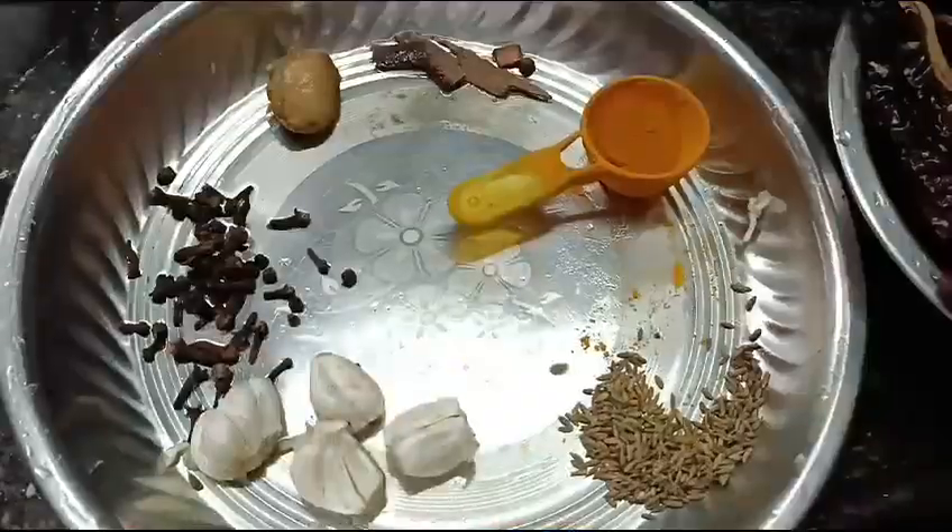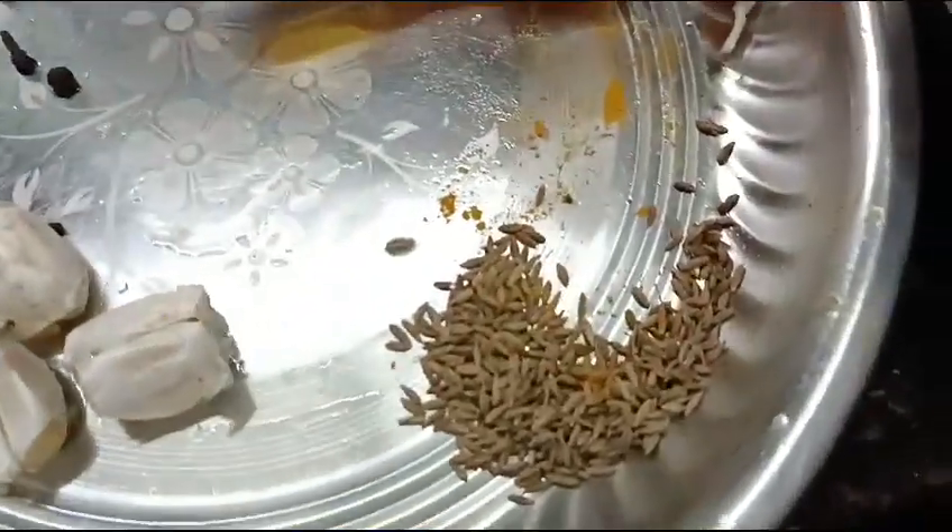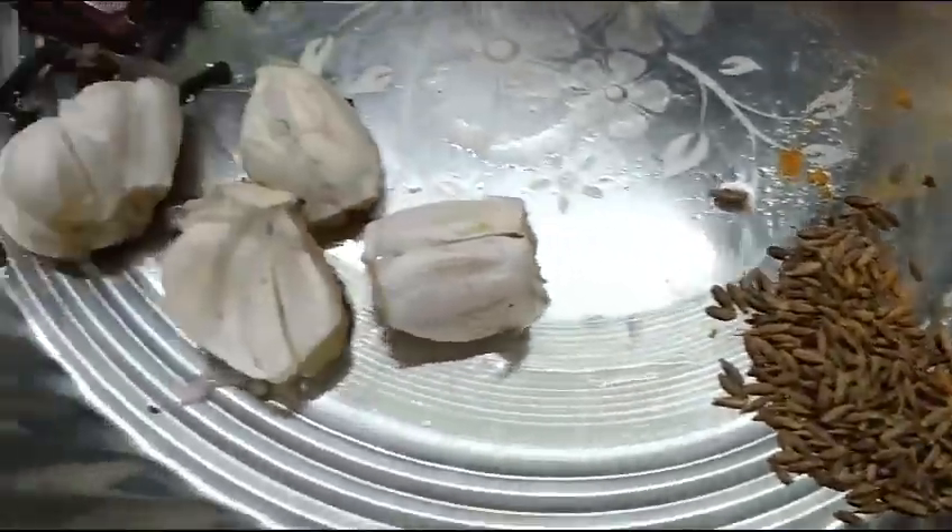Hi guys, welcome back to my channel. Today let's make some Govan Reishad Bangro or Reishad Masala.